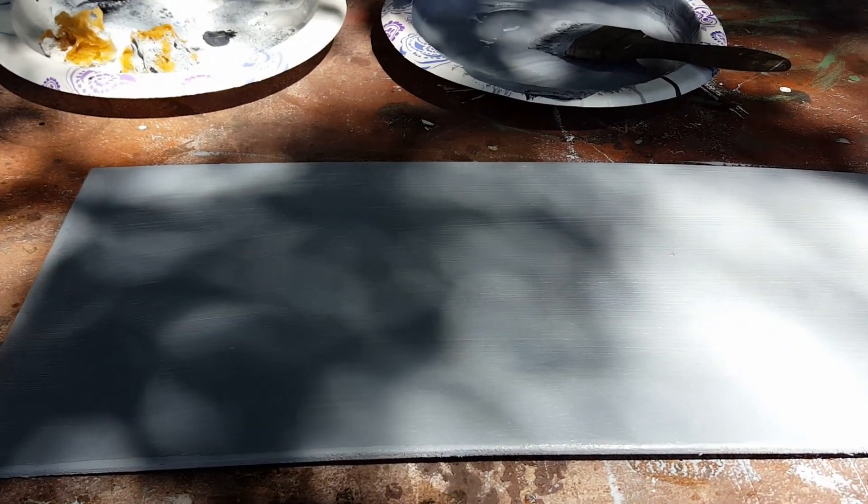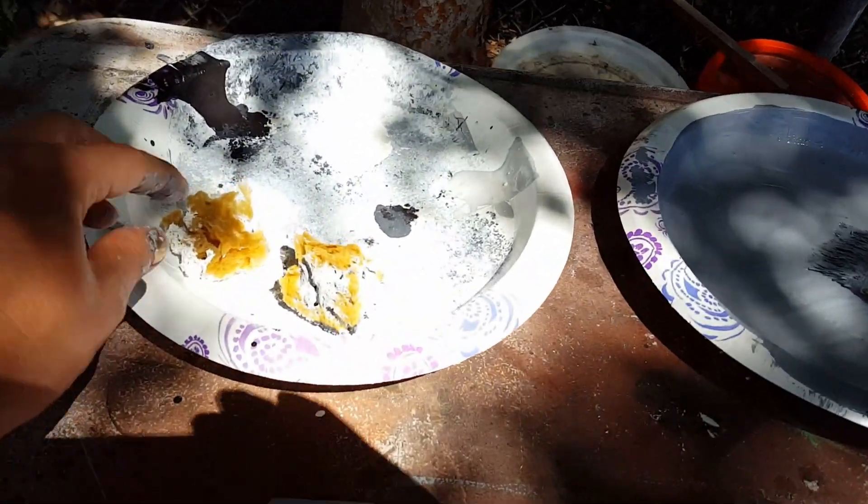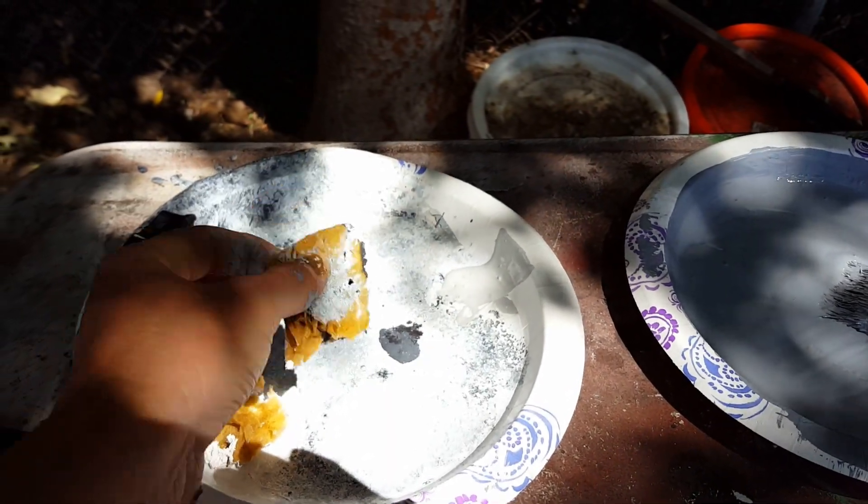Alright, so I went ahead and painted the whole thing — not the back, but I got all the four edges as well. Now what I'm going to do is I'm going to take a sponge, and this is just one of the sea sponges I got from the craft store.